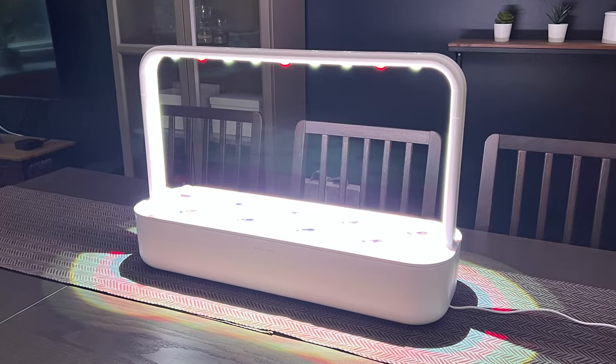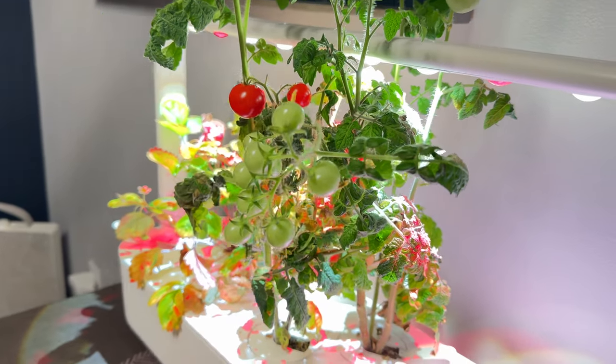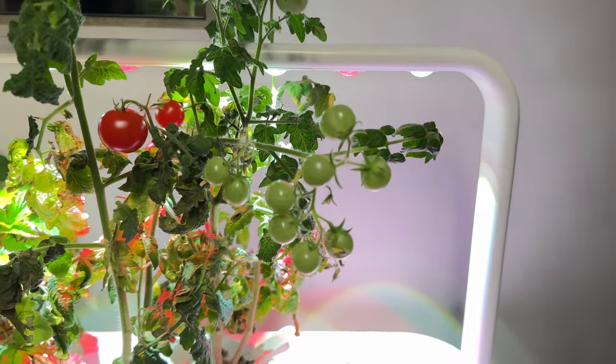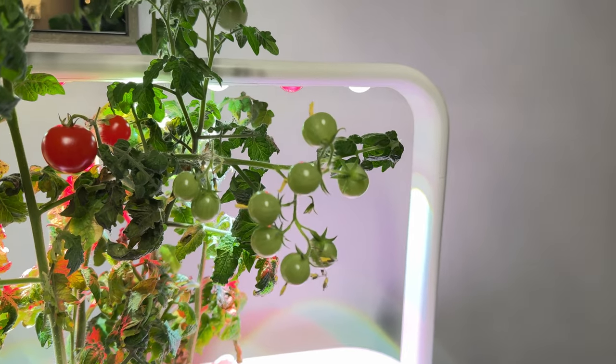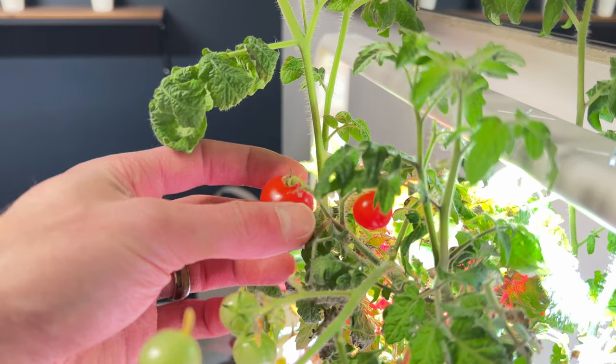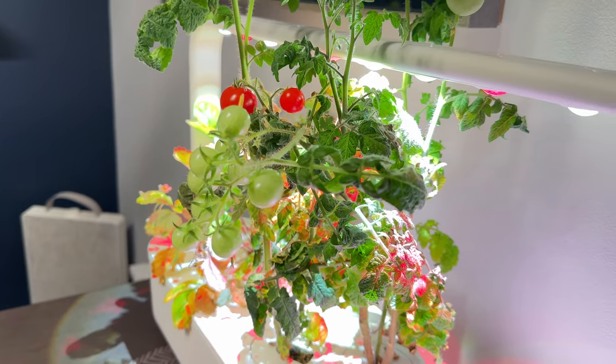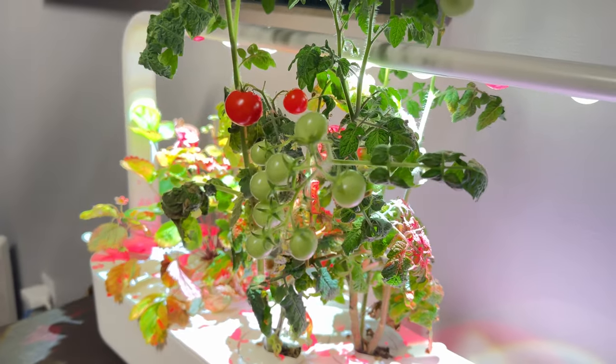One other consideration is space — the lamp stays on for a significant portion of the day and it's incredibly bright. The Pro model uses Bluetooth with an app to set a schedule; other models automatically stay on for 16 hours and then 8 hours of darkness. Definitely plan where this is going in your house before purchasing. If you want to get the Click and Grow, use the link in the description or the discount code VIDTERTECH10 at checkout.